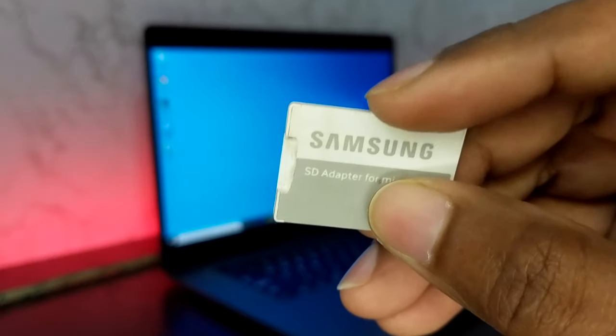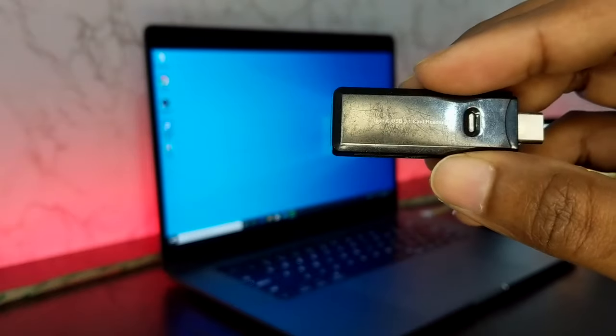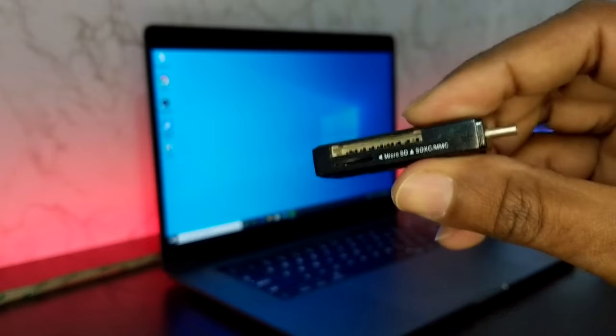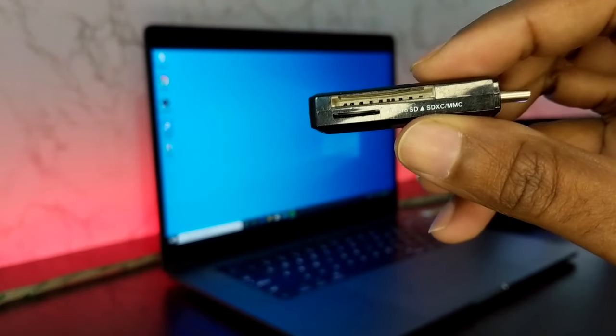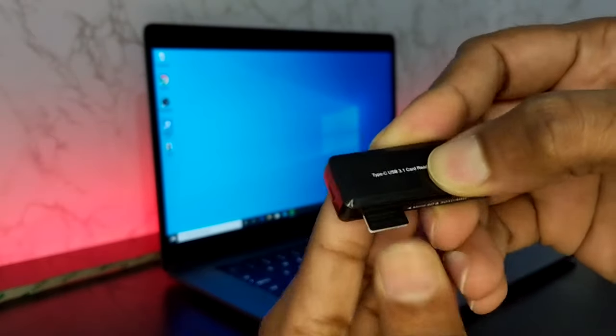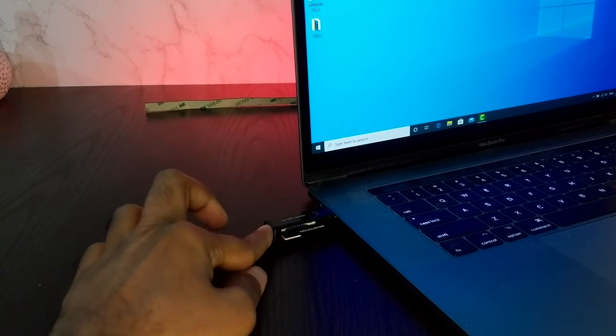If it is not readable by your laptop or desktop, you should change the card reader. Try another card reader on another device. Try to use a different card reader, a different computer, or a different smartphone and check if the card reader is working or not. Insert the SD card in a different card reader and a different laptop and check if it is being detected or not.